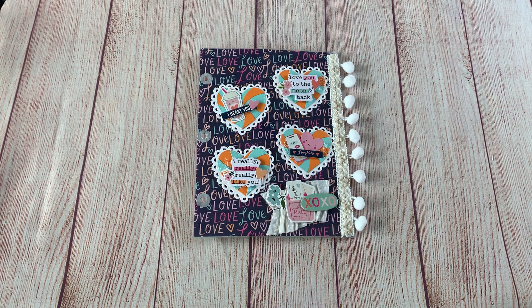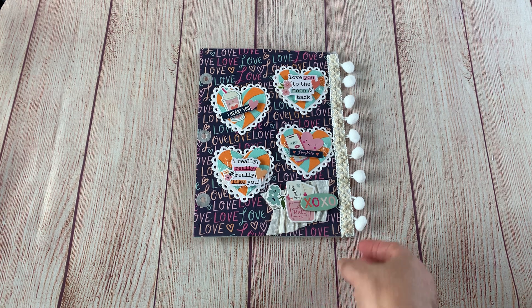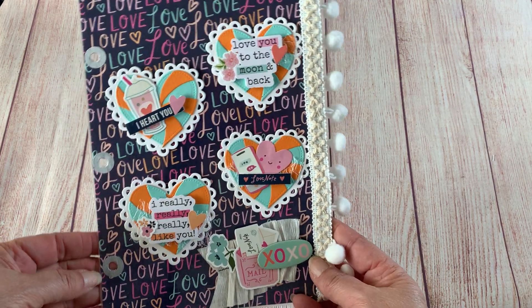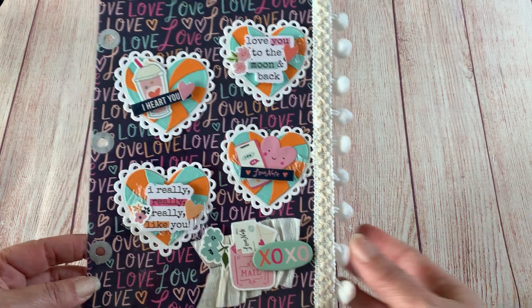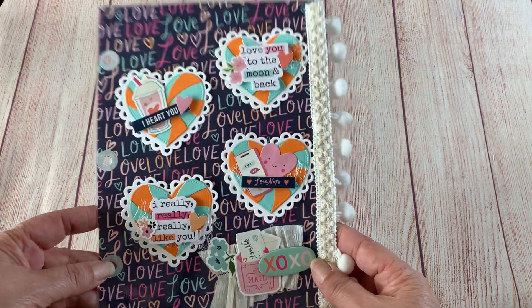So last week, if you missed it, I shared the binder that this page is going in for this collab. It is four weeks, so there will be two more after this, and the next two will be sharing another page in the binder. So this is one of my pages — I probably will not be showing mine in order as they go in the book.